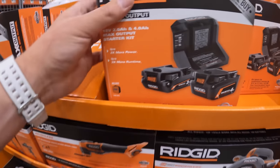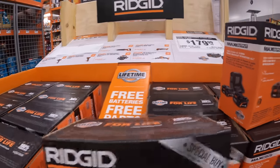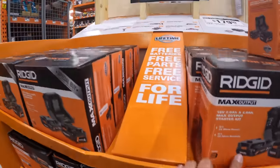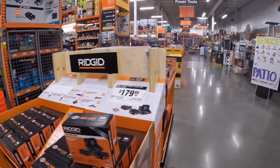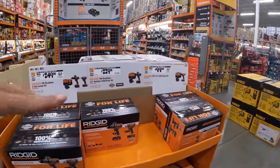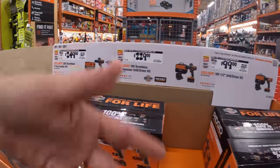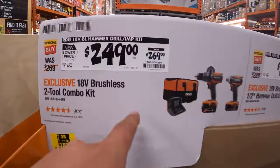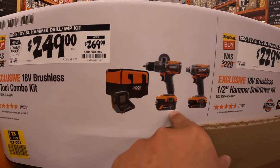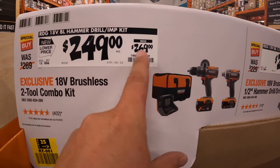I'm hoping you get a free tool with this Rigid kit — that would be a great deal. I'm sorry for doing multiple Home Depot videos in a row, but I came in to make that Ryobi battery purchase and saw all these price drops. This two-tool combo kit — hammer drill and impact driver with a four amp hour battery, two amp hour battery, charger, and a bag — is $249, was $269.